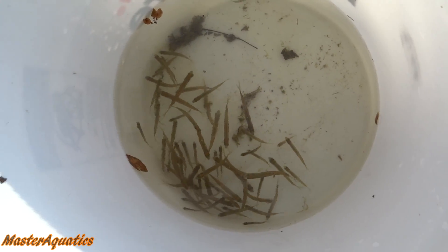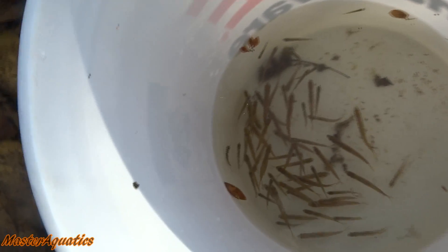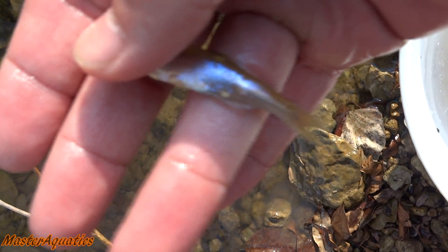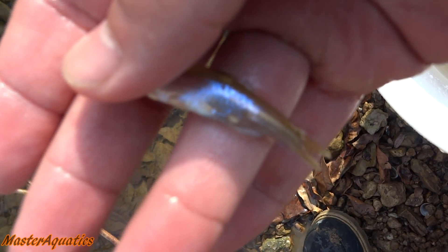I figured I got enough for now. A lot of these look like they have parasites and diseases, so I'm definitely going to be medicating them and deworming them and all that stuff. If you look at this one, there's a white thing right there at the bottom — a few of them have this. You guys will be able to see them better in the aquarium, but I'll treat them and make sure that they're okay before I feed them.